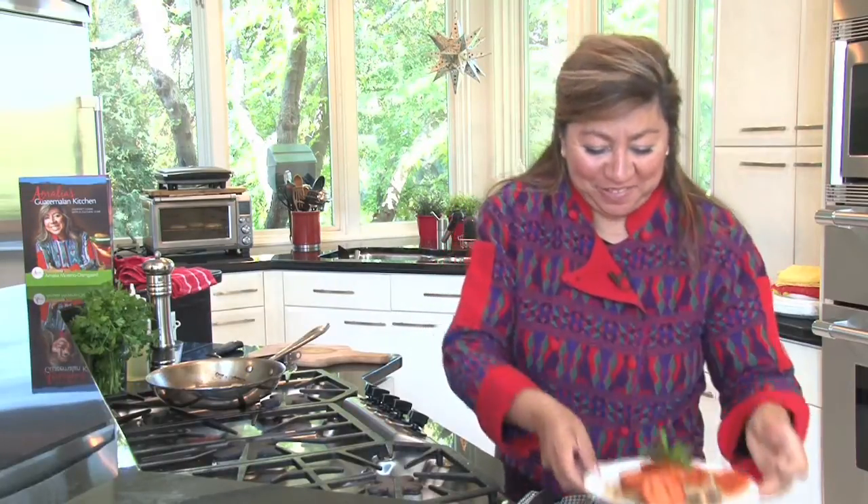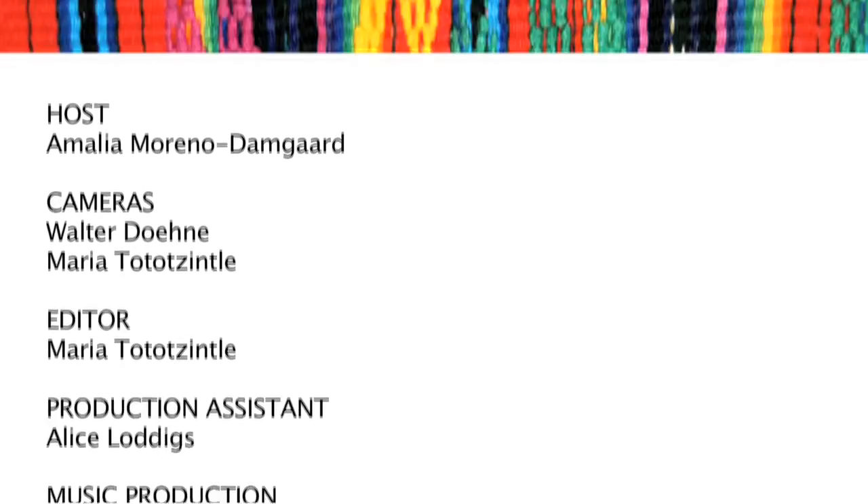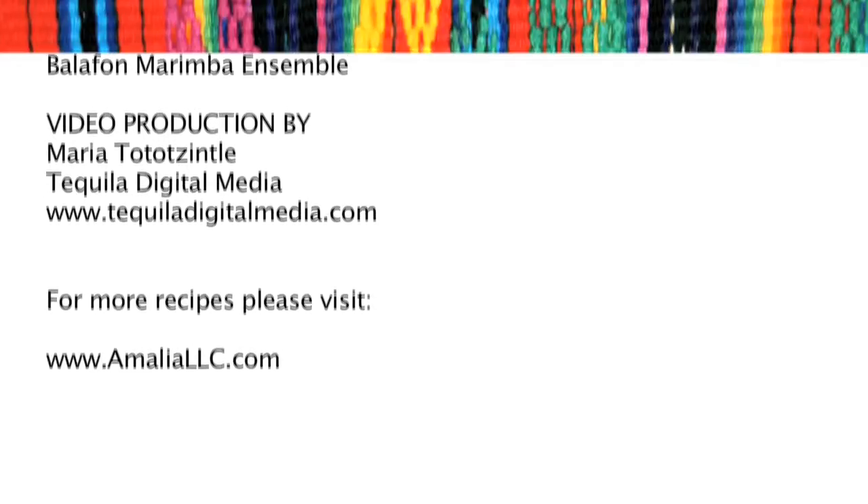Bistec — let's taste it. Buen provecho. I'll see you next time.